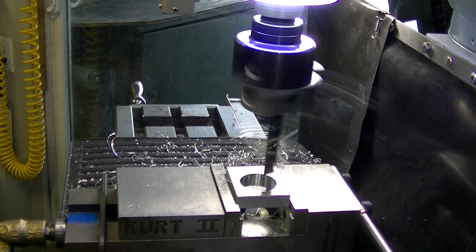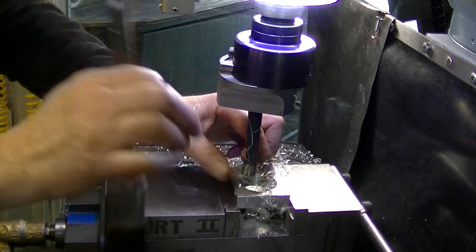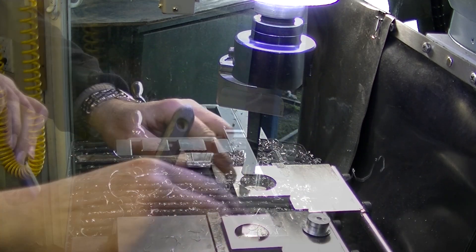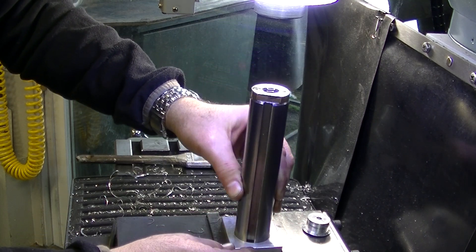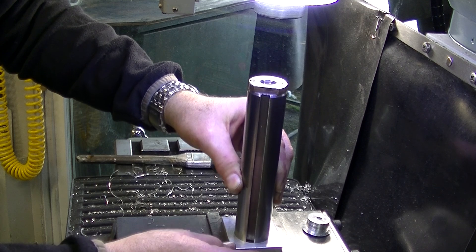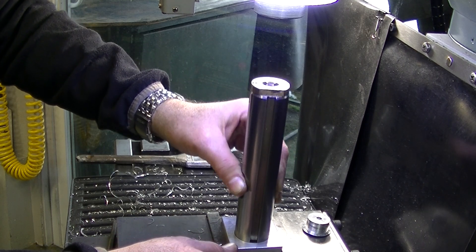I upped the RPM there just to see if I can get a better finish towards the end, and it certainly does look it. Well, that's a tad bit big — quite a bit bigger than I would have hoped.